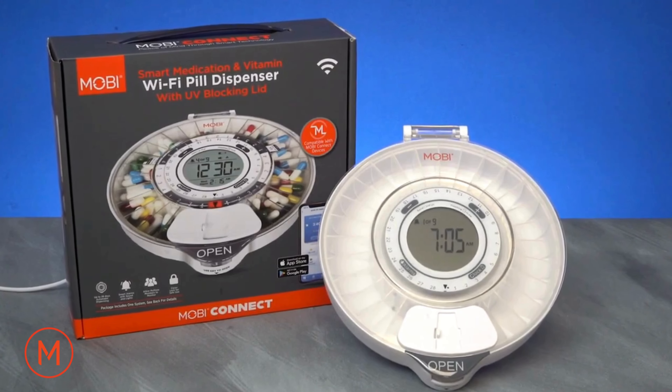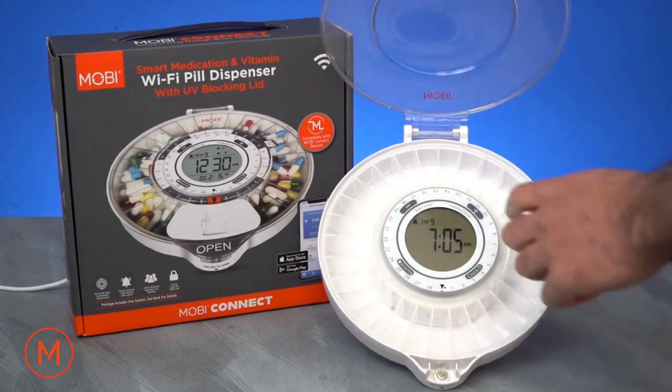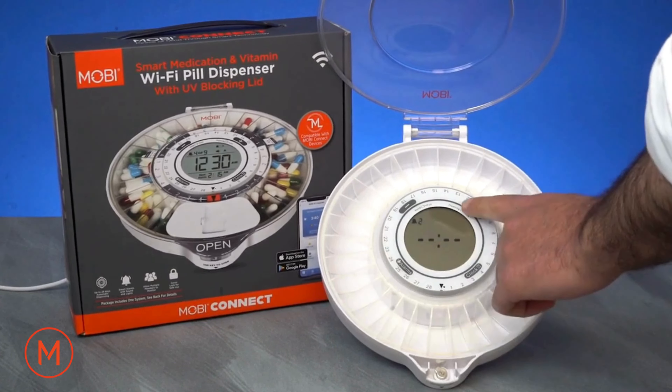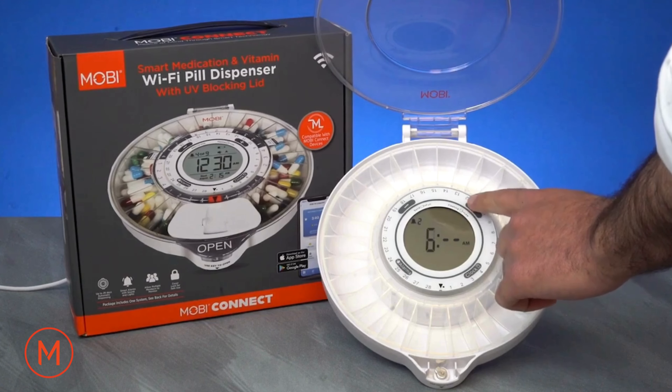To set a second alarm within a daily cycle, press the plus button to set the number of alarms per day. Press the alarm button and follow the same previous procedure, then press the alarm button again when done.